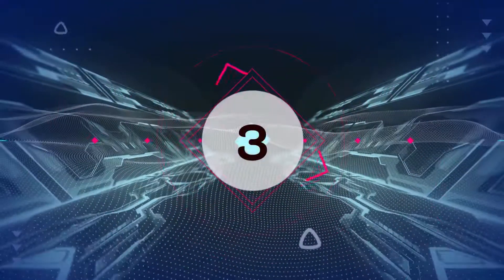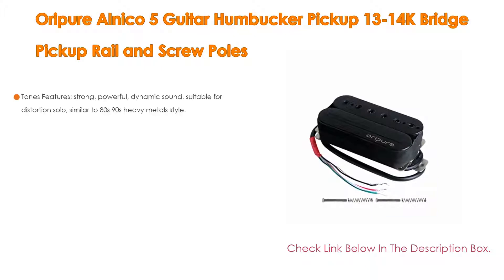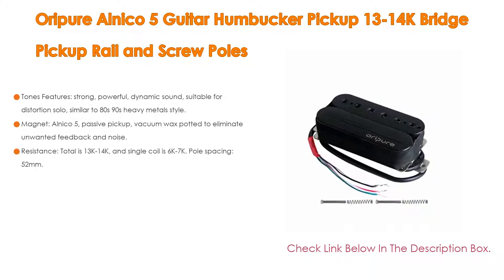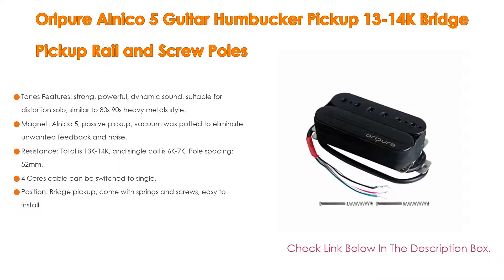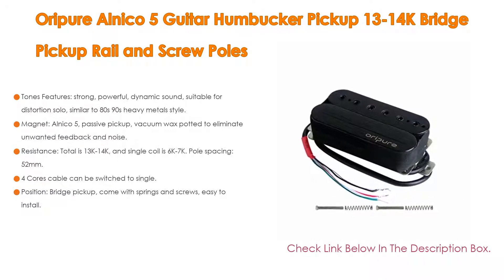Number 3: For some exclusive reason, the Riper Alnico 5 guitar humbucker pickup 13-14k bridge pickup with rail and screw poles is on our list. It features strong, powerful, dynamic sound, suitable for distortion solo playing.